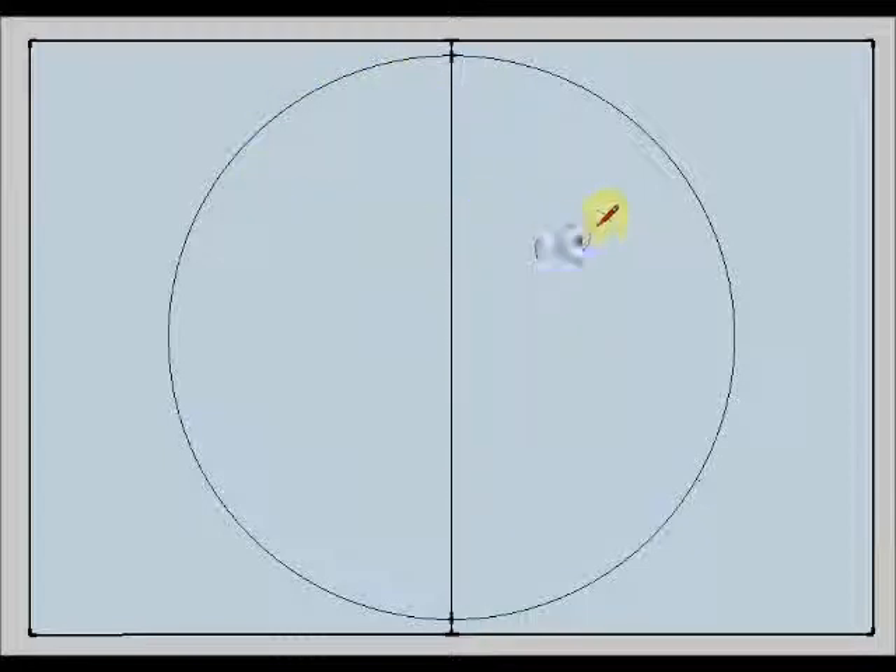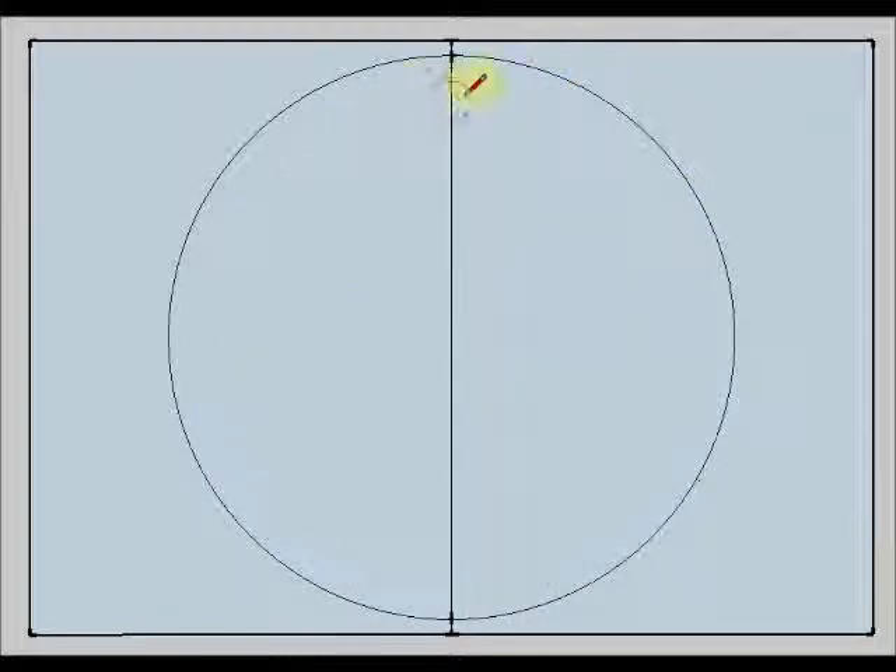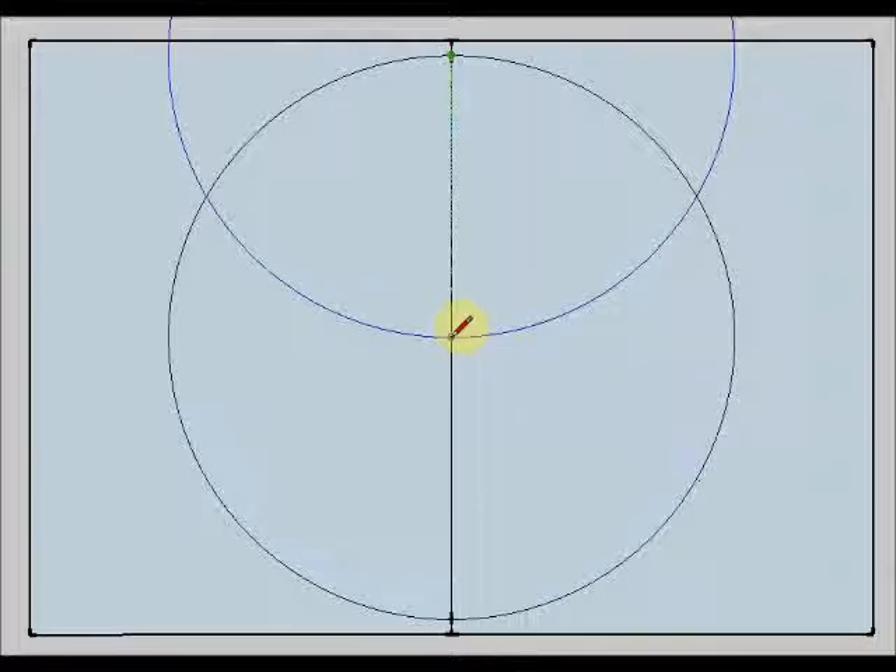Now I am going to divide my circumference into six equal parts. It is very easy if I use my compass again. I am going to put the spike here and I am going to open it until the center of the first circumference.